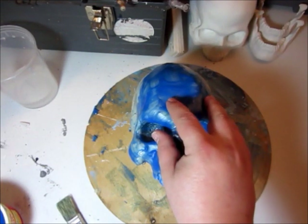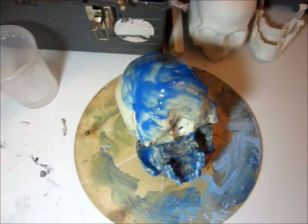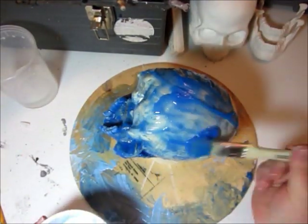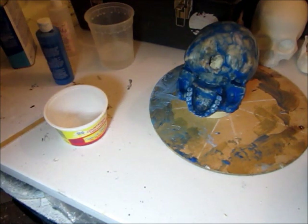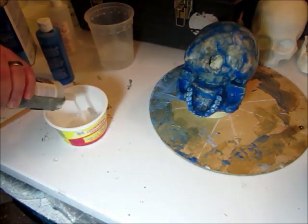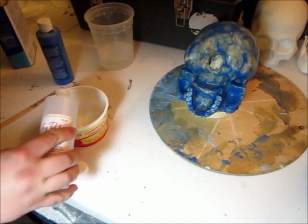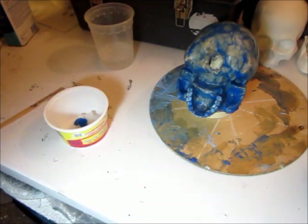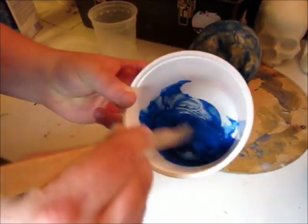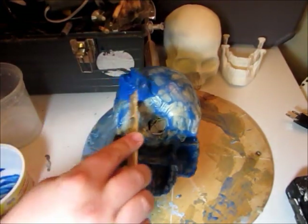Our first coat of silicone is dry, so now we have the detail coat on. The next layer is going to be a little bit thicker. I'm going to add some glycerin — just a few drops — and then start slapping this on.